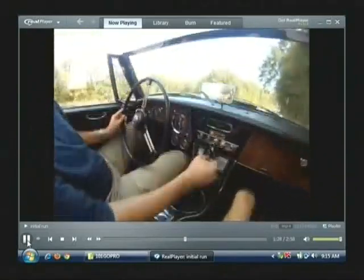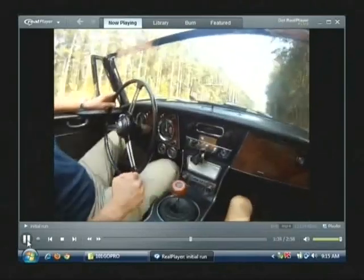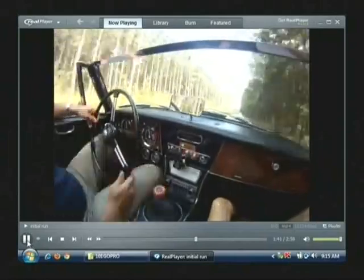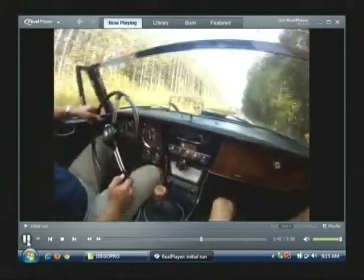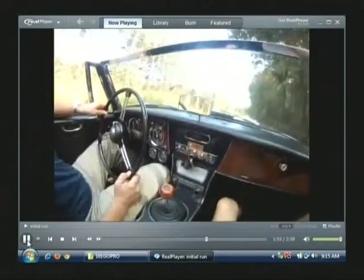Runs smoothly right up to 5,000 RPM at the yellow line. We'll get cruising on that road here. And then there's the overdrive which you can hear just kick in — so now we're in fourth gear running in overdrive.